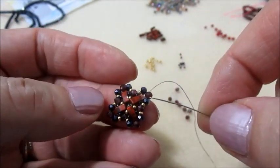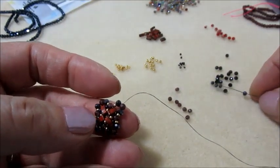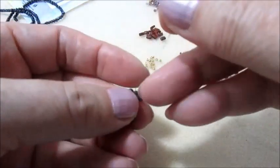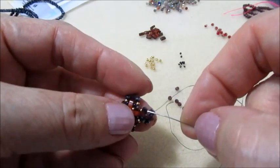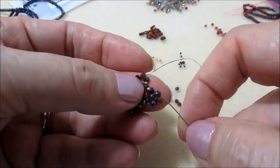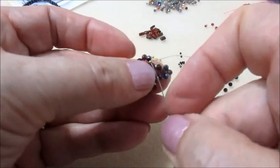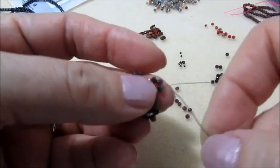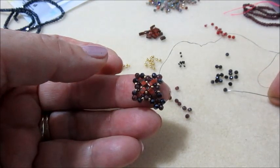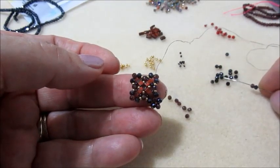Finito il giro. Scendo dal granato. Prendiamo sull'ago un cipollotto nero, un granato, un cipollotto nero. Mi inserisco nel cipollotto granato dalla parte opposta di dove stiamo scendendo. Passo nelle perline e vado ad uscire dal granato successivo, quindi anche nella 15.0. Esco dal granato e faccio lo stesso inserimento: cipollotto nero, granato, cipollotto nero. Proseguo così fino alla fine del giro.